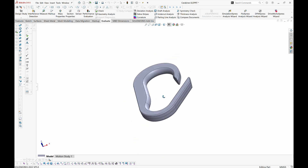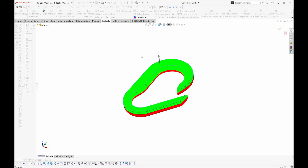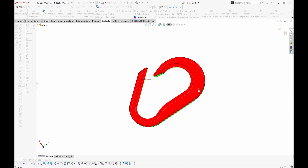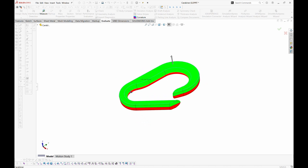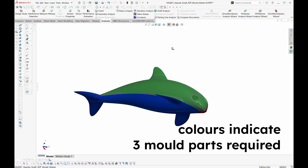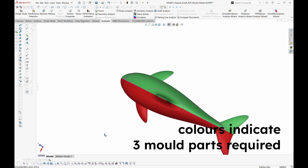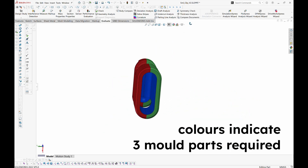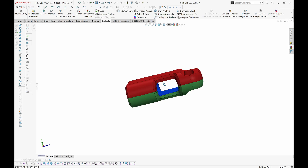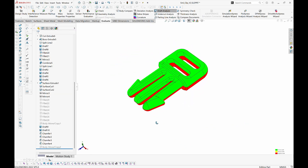Part design is a large topic — there's far too much to get into in this video — but probably the most important considerations are part thickness variations and how the part will come out of the mould. If this is your first time, I suggest starting with something simple that will come out of a two-part mould like this. If you're more experienced, it's actually quite achievable to make complicated three or more multi-part moulds for DIY injection moulding. As you are assembling and disassembling the mould yourself, you can basically have whatever part lines you're comfortable creating.